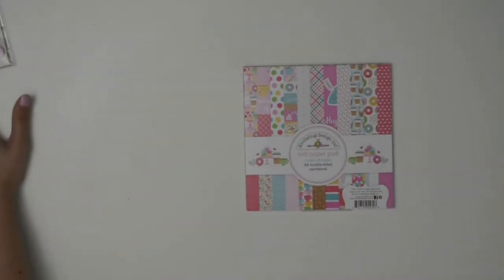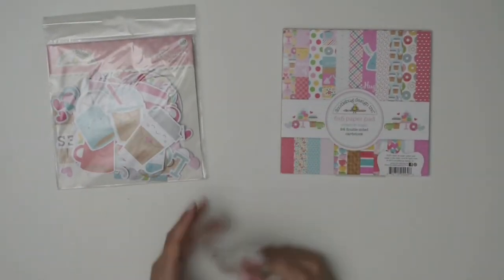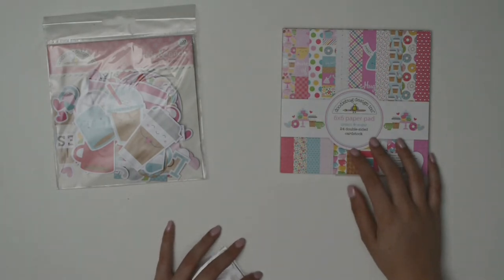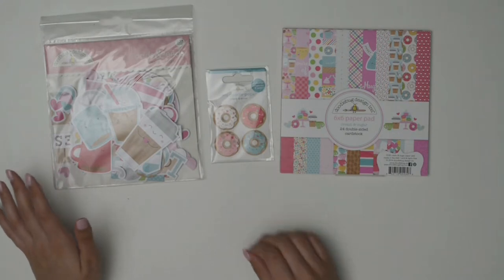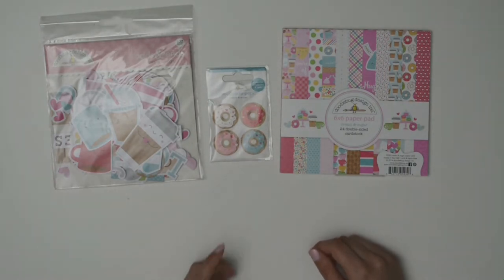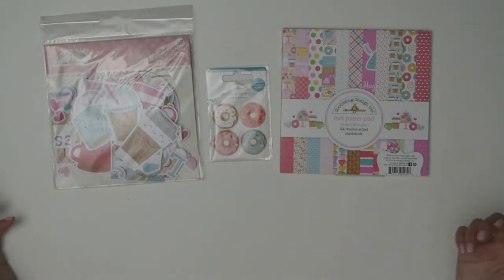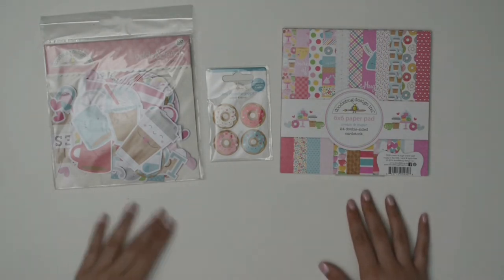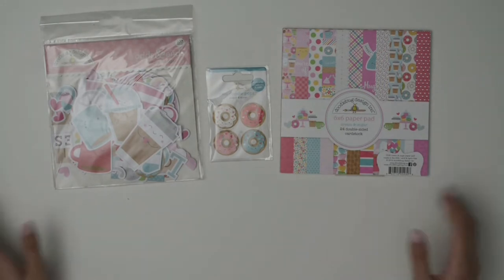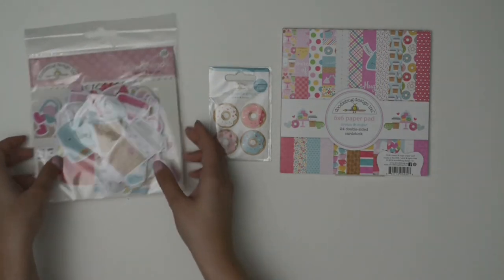The next collection from Doodle Bug Designs was Cream and Sugar. When I went to get it, they didn't have much left in stock, so I got the paper pad and the odds and ends, plus one Doodle Pop of little donuts. I wish they had a bit more available. Maybe I'll keep looking to see if they get more in stock, but I think this will be enough to make a decent amount of cute cards.